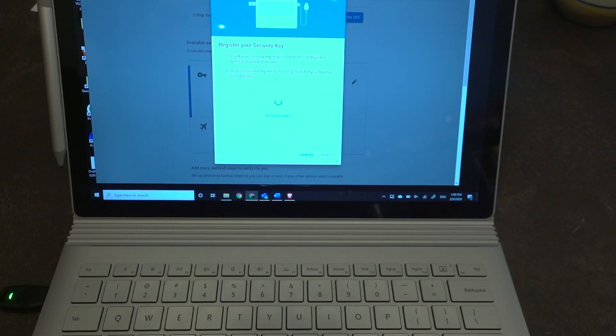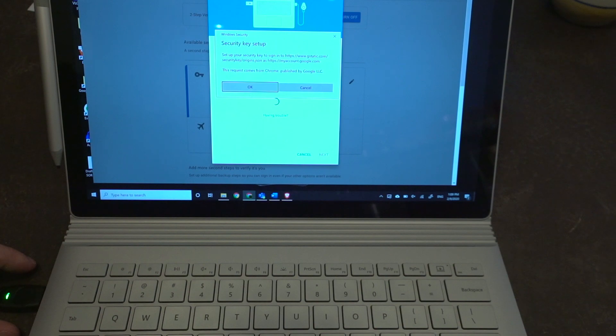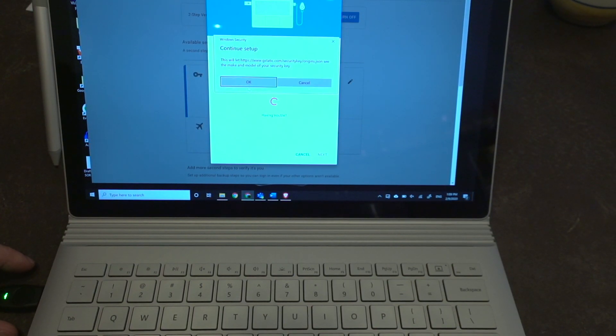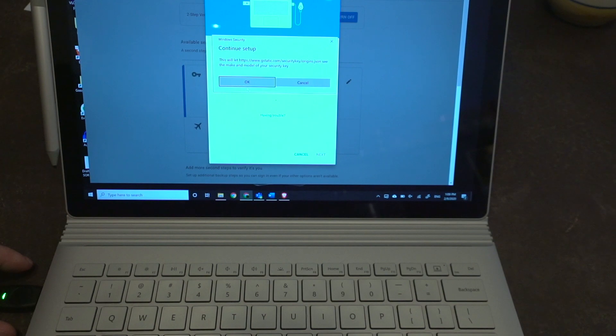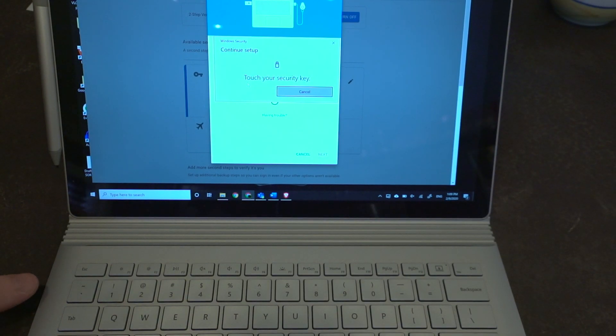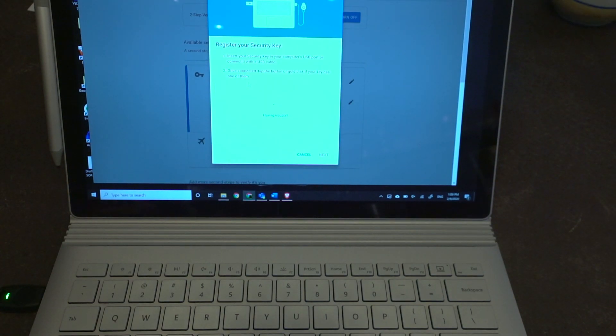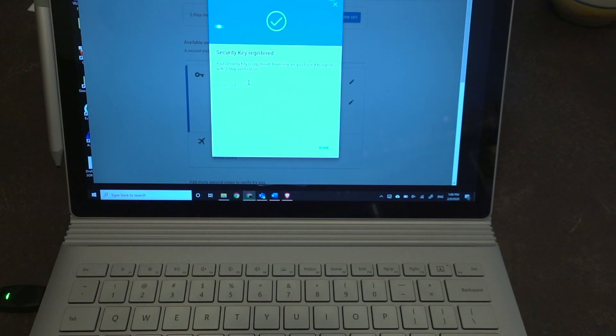We're going to go ahead and set up the security key. It's asking me to touch the security key — I'll do that. And there we go, easy as that.